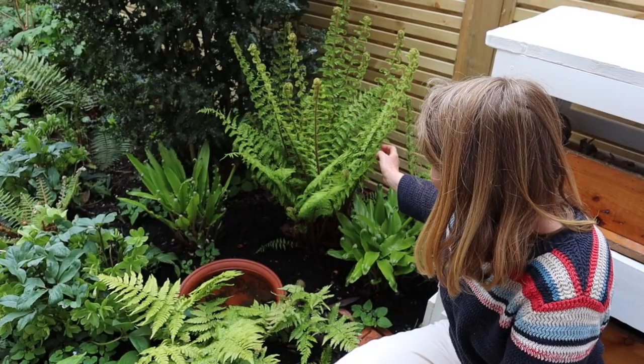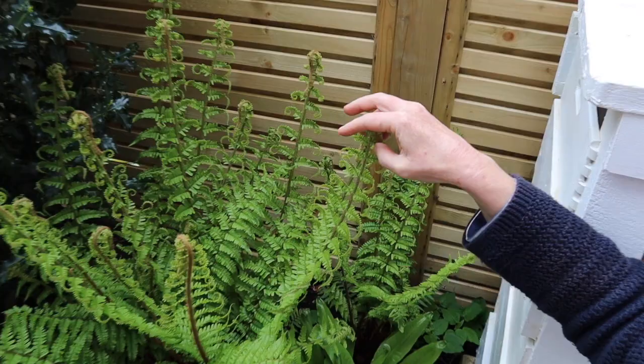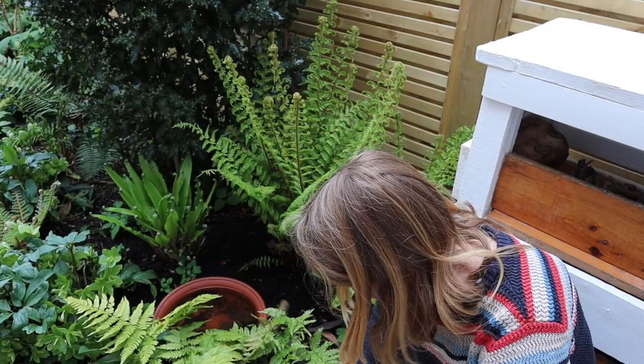Although ferns are still found with us today, they tend to be confined to damp, shady places. Back next to the ferns — you can see the golden scale fern has really unraveled a long way since we shot that first sequence. Those fronds are getting pretty close to a meter tall. They are really beautiful structures, but they do need quite a lot of water. I can't let them dry out too much — they're in the very shadiest part of my garden.